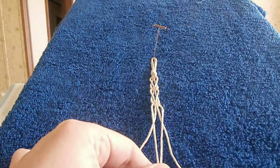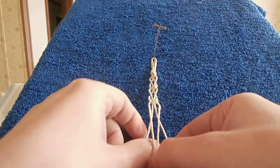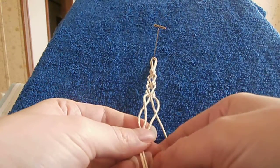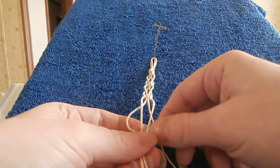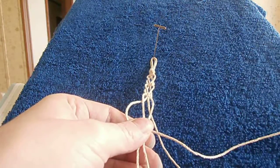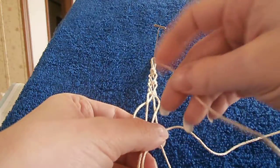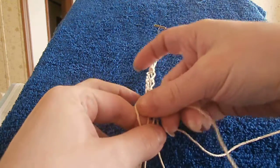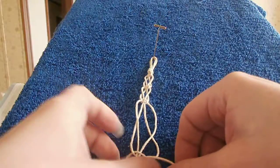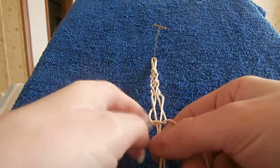My carrier cords are now my working cords and my working cords are my new carrier cords. So now I'm going to make a square knot. If you're not sure how to make a square knot, I also have a video just on making a square knot which will guide you through that step by step.